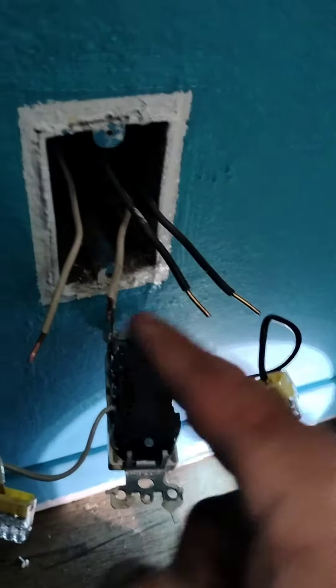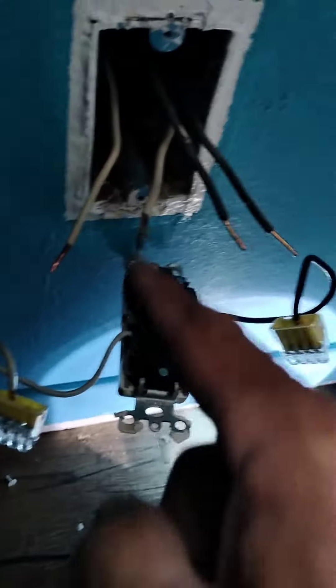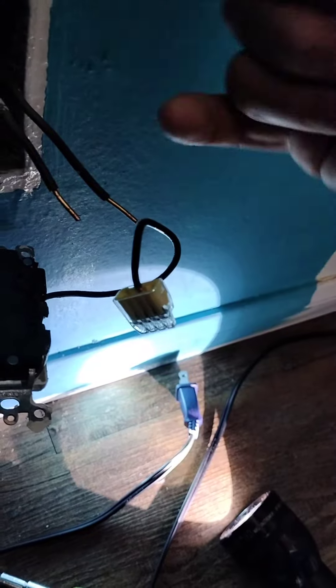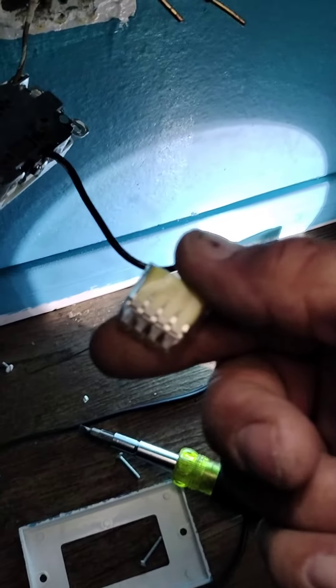That starts fires. Those poor connections right there start fires, because everything has to jump from that to that, from that to that, to keep going — from that to that, from that to that — with a tiny little nail of a connection. These things are dangerous.